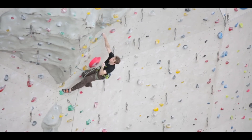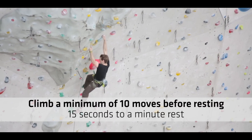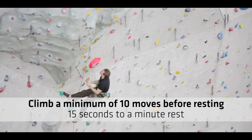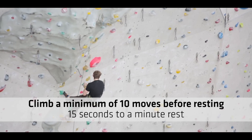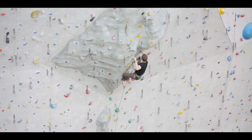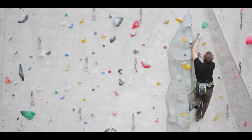This exercise is good if you have a really hard project you're working on. Aim to climb a minimum of 10 moves before resting on the rope. Time yourself — somewhere between 15 seconds and a minute's rest — before attempting the next section. Continue like this until you're at the top of the wall. This is helpful if you want to work something a bit harder and at the same time also train your power endurance.